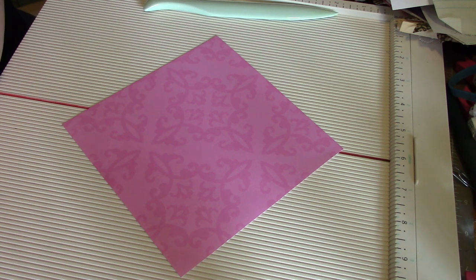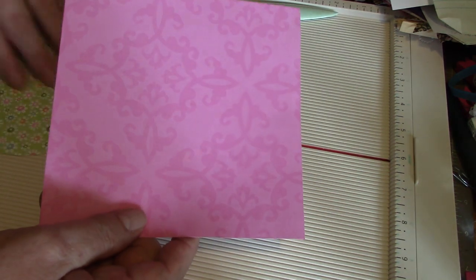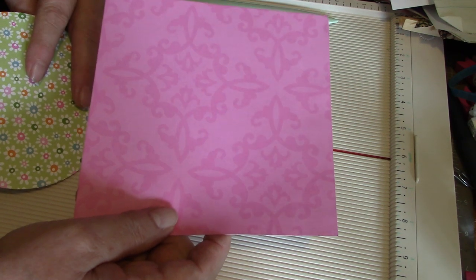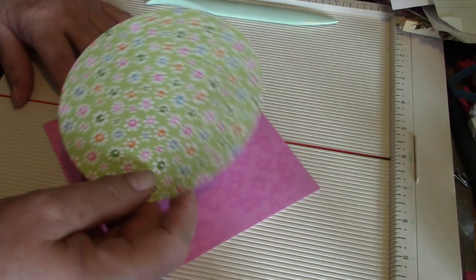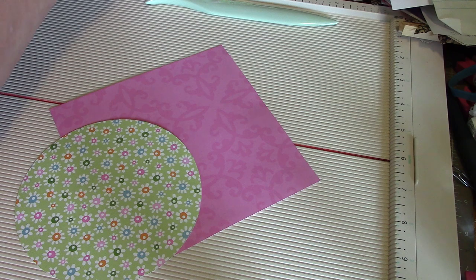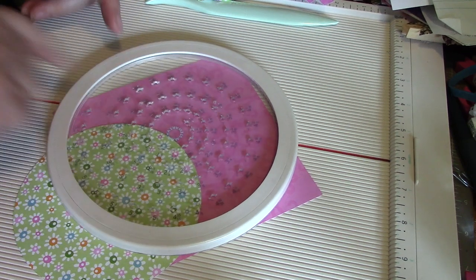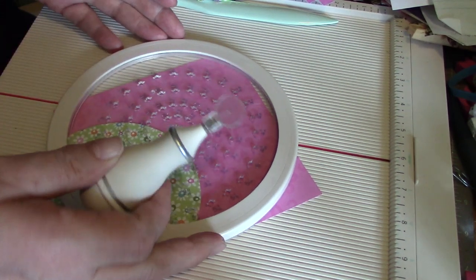Whatever size your square piece of paper is, your circle needs to be an inch smaller. So this is a six-inch square piece of paper and a five-inch circle. I have the Martha Stewart circle cutter — you just put your piece of paper down, put your cutter in it, and wizard around and cut your circle out. They're quite handy to have.